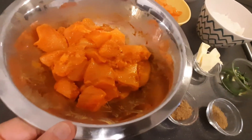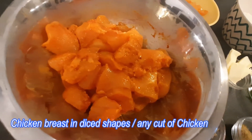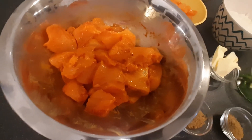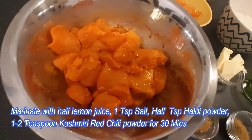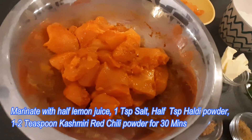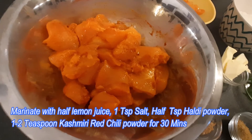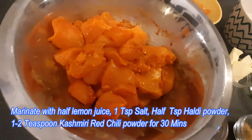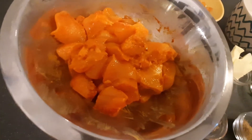I will use 3 chicken breasts, cut into diced-shaped pieces. To marinate the chicken: half a lemon's juice, 1 teaspoon salt as per requirement, half a teaspoon haldi powder, and 1 to 2 teaspoons of Kashmiri red chilli powder. I have marinated it for 30 minutes or more.